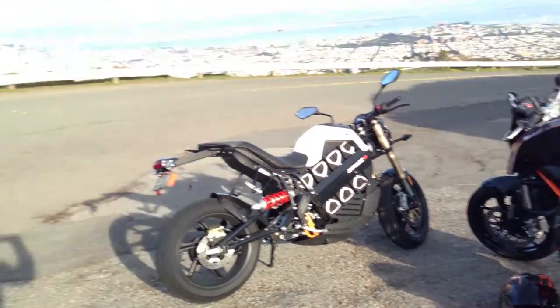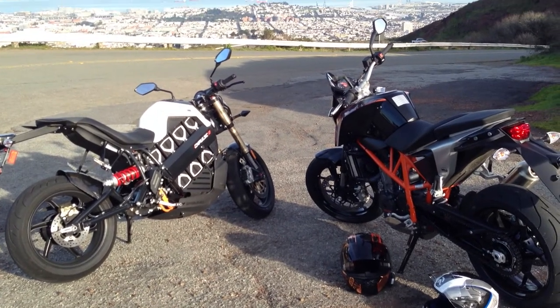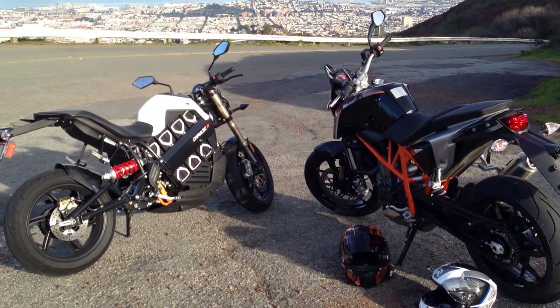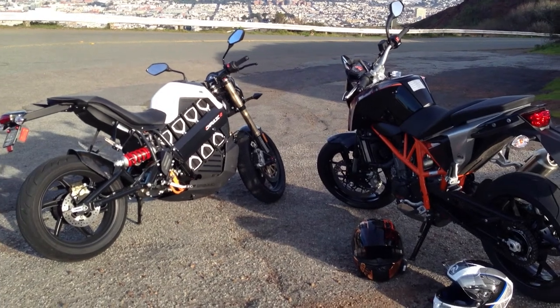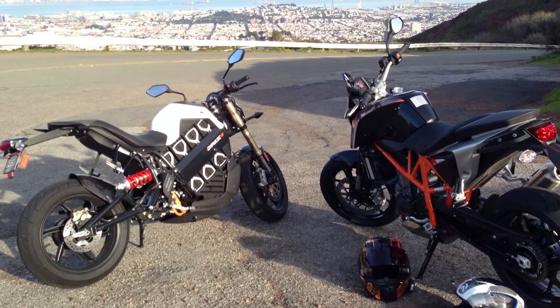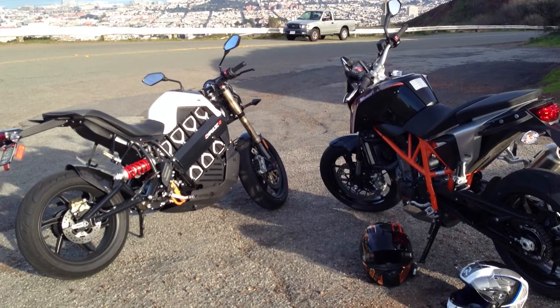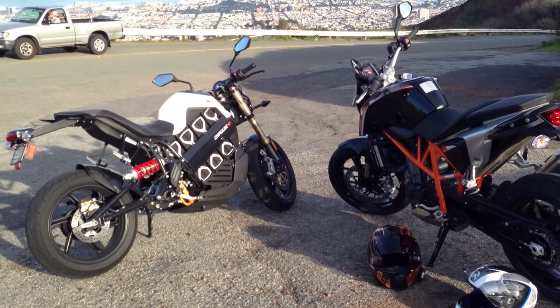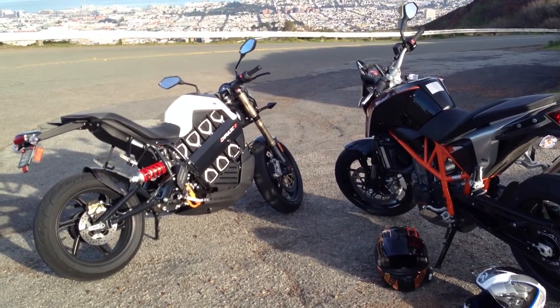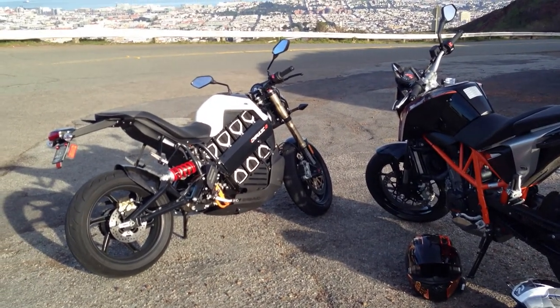Hi, this is Gabe Etz-Hokin and Alan Latt with City Bike Magazine. We ride motorcycles so you don't have to. We are here with two very interesting and very fun, very new motorcycles. They roughly resemble each other in that they have wheels and handlebars and they don't have fairings. Al and I put together an impromptu test today of the 2013 KTM 690 Duke and the 2013 Brammo Empulse R.